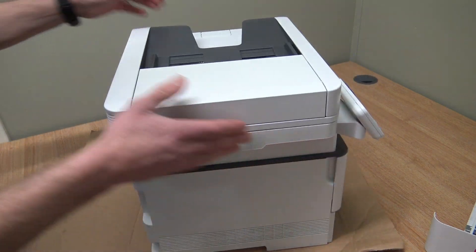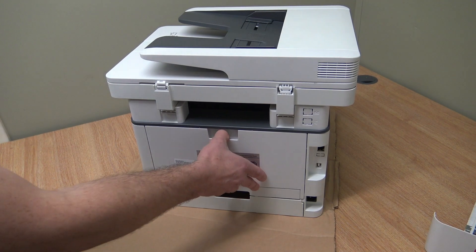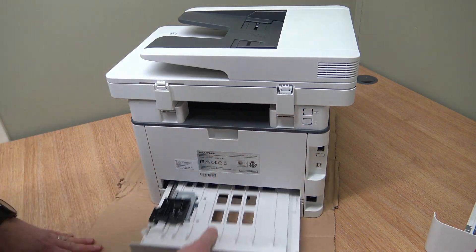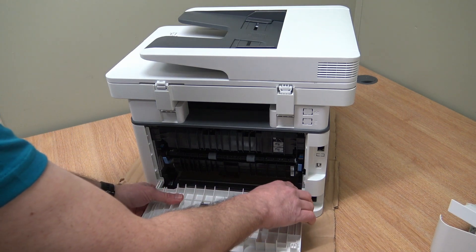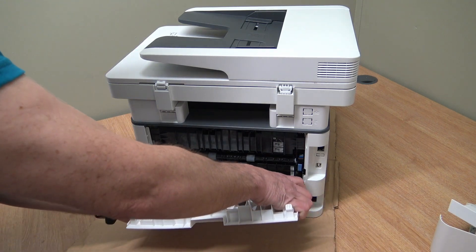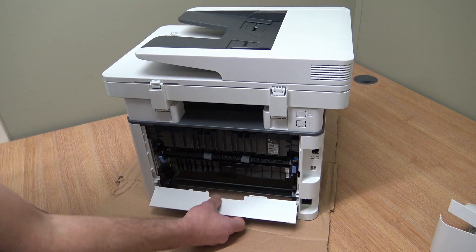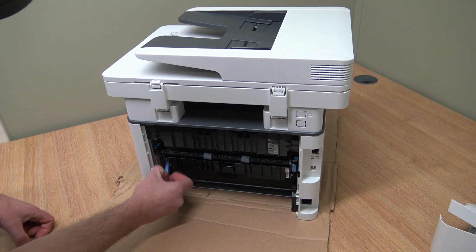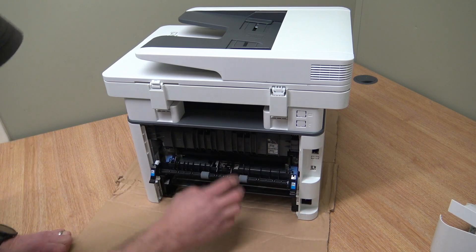Spin it round and take this off — this is the rear cover. Take the duplex unit out first. The back cover gives a slight bend; you'll see it pivots, so give it a bend and off it pops. Don't over-bend it. It sits in the back — those are the fuse release levers to separate the fuse rollers.